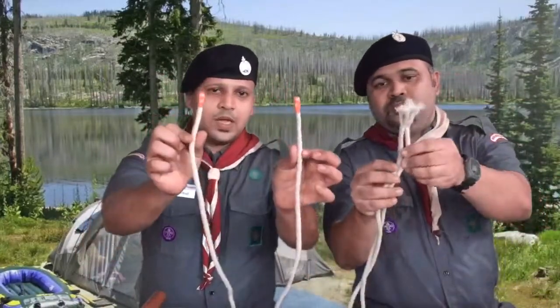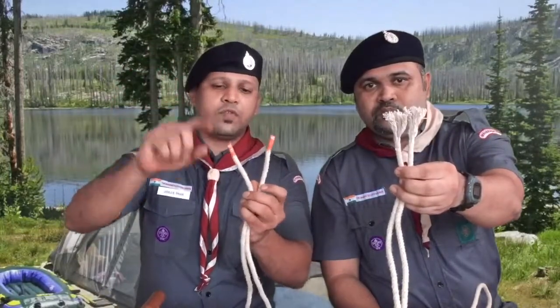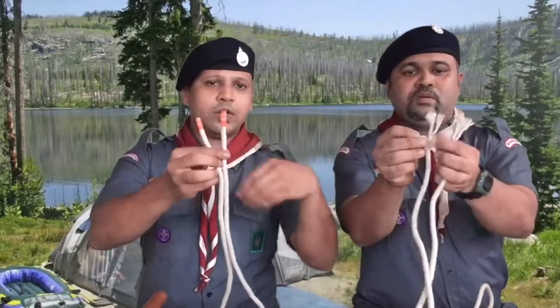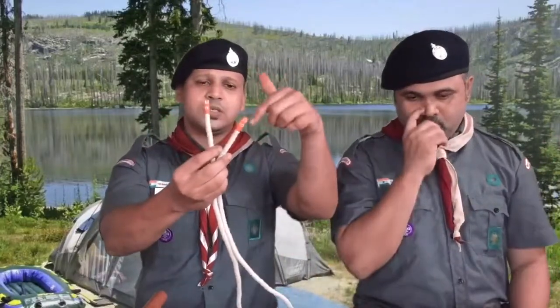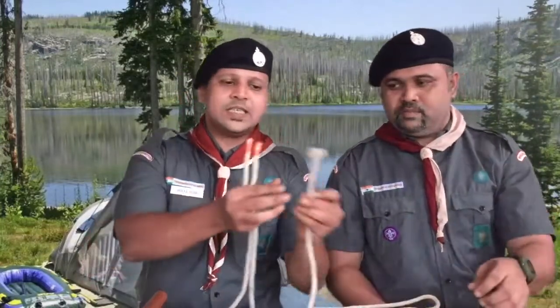Before we start, always make sure the ends of the rope are sealed. We will cover whipping in the second part of the scouts video. For now, just put sellotape around — we have put an orange-yellow tape so it is visible. When you do not whip the rope it opens up, which spoils the rope and makes tying knots difficult. If your ropes are open at the end, cut it and put sellotape so it will not open further.